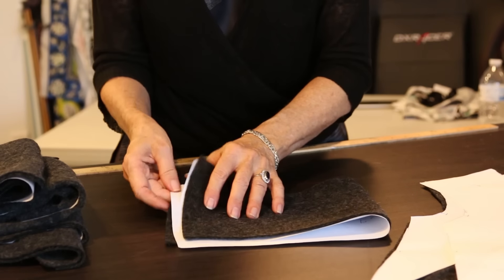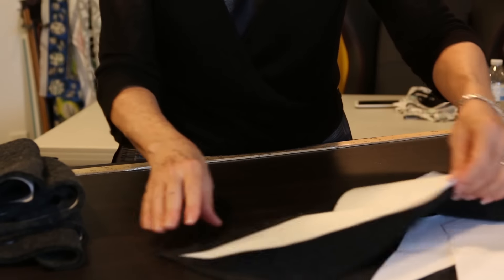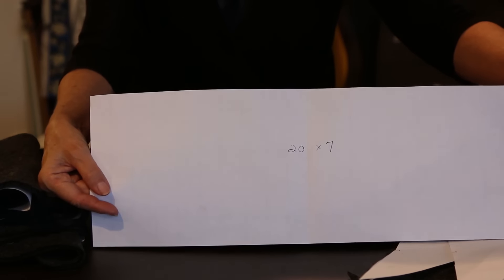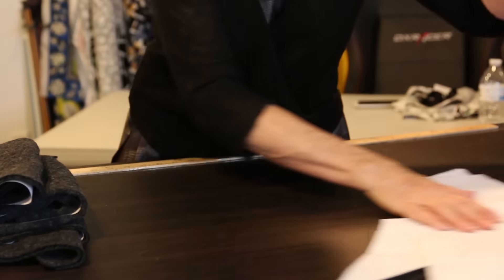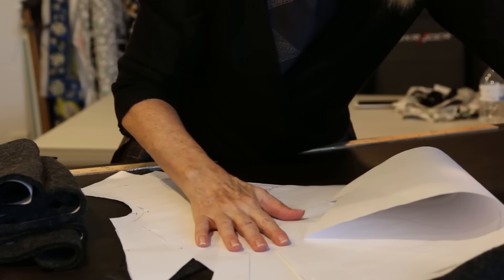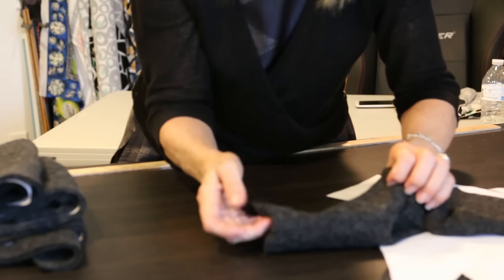I added one more piece - it's just one layer and it's going to be for the left side because the tie is on the left side. It's 20 inches long by 7 inches wide. I put the pattern pieces face up: this is going to be the right side, this is going to be the left side, and they're going to tie like that on the cardigan.